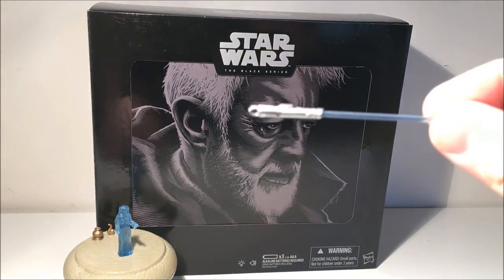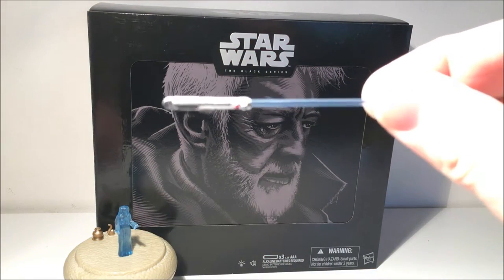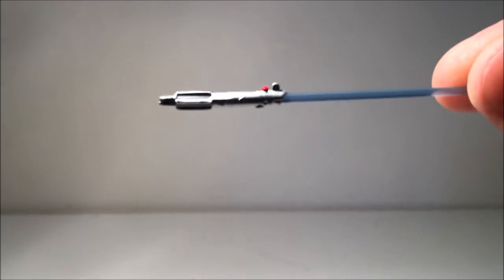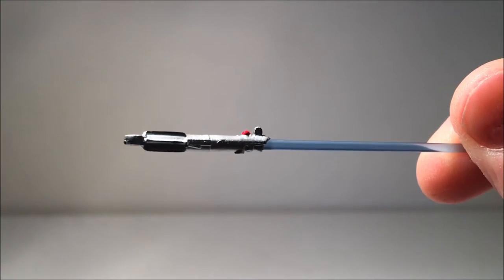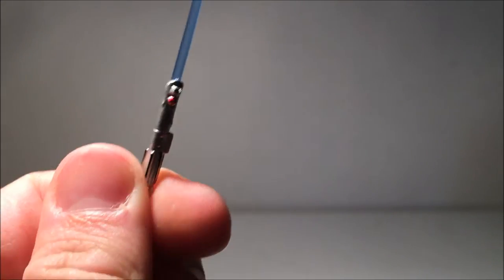You also get Luke's lightsaber. The camera wants to automatically focus on it because I've got everything in the background. I've seen this one before — I've actually given it to Rey so she's got a lightsaber now. I didn't need to have another one because Luke came with one as well.